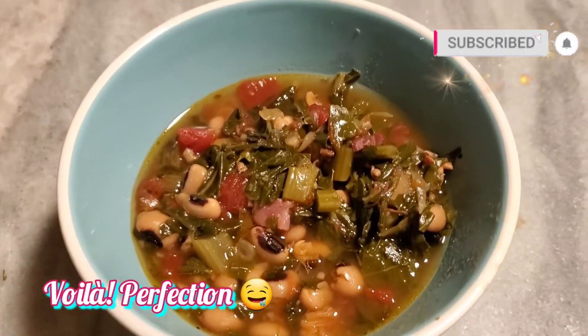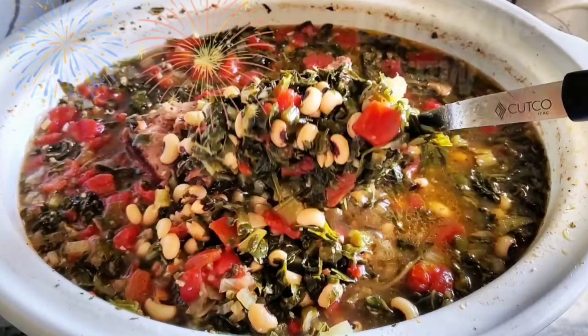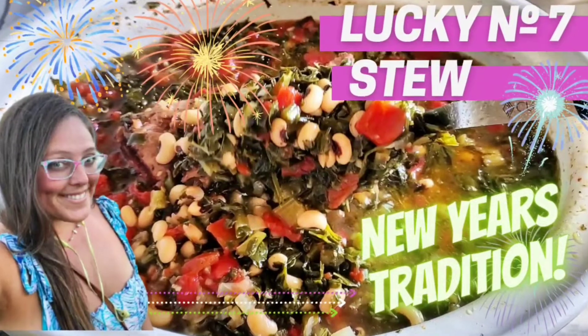Voila! Eight hours later you have pure perfection of Lucky Number Seven Stew. Enjoy and have a blessed day — thanks for checking it out, bye!